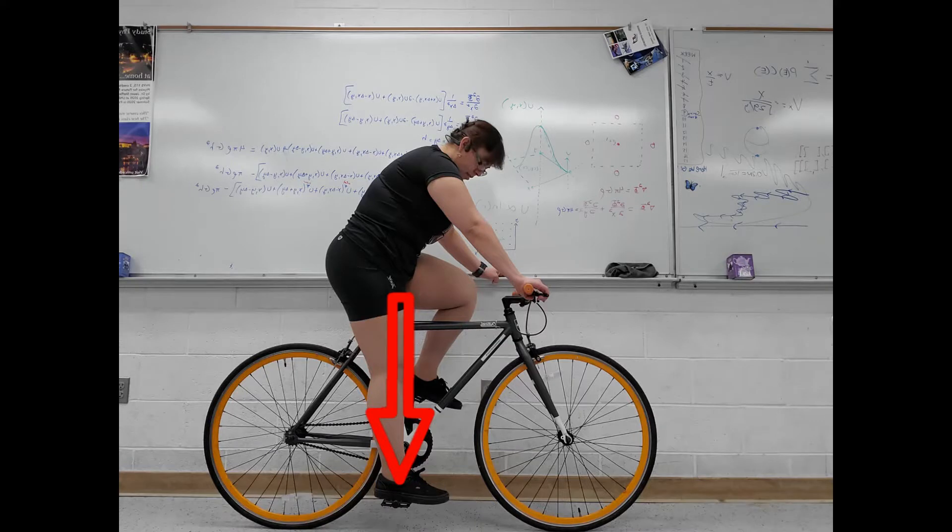To get your seat to a perfect height, balance yourself and place both your heels on the respective pedal and pedal backwards. If you feel your hips rocking or your heels don't touch the pedals, your seat is too high and you need to lower it. For the best height, your legs should be completely extended with your heels on the pedals at the bottom of the pedal stroke without rocking. This may take a couple tries — be patient with yourself.